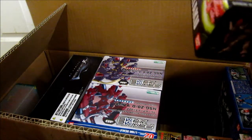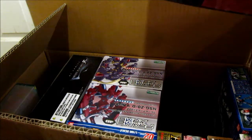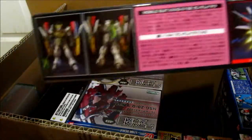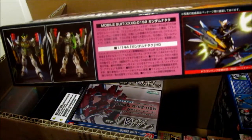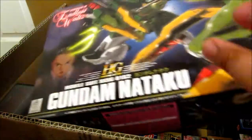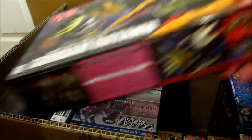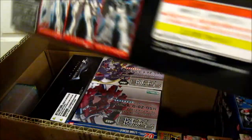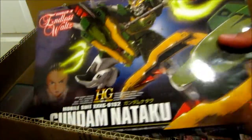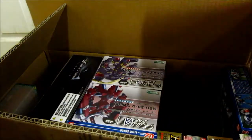The next one is a high grade from Endless Waltz, which is the Taku. Like I said before, when these came out in stores I never bought any of them, so I kind of regret not getting them. But now I'm trying to get the whole set — both the 1/144 and the 1/100. So I got that.